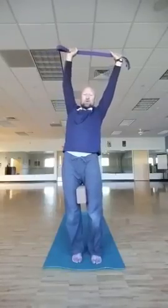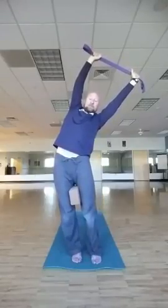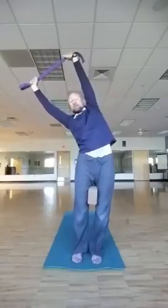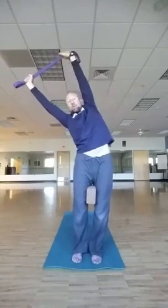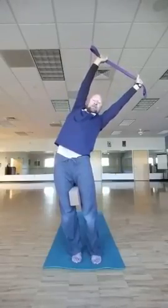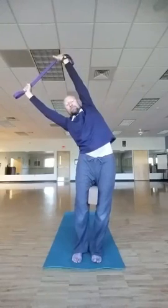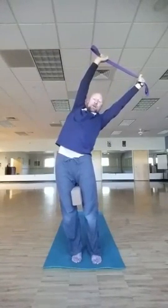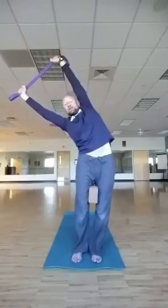Inhale. As we exhale, you're going to dip over to the right here. Nice and long. Feel that left hip flexor press out to the left side. Come all the way back up. Dip over to the left and press that right hip out to the side. Make sure that you're staying long on both sides of the lats to help strengthen them. Come all the way back up. We'll do several rounds, dipping right then left, staying nice and long, lifting back up each time.